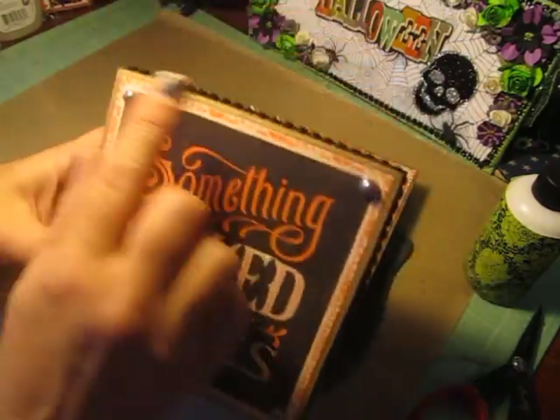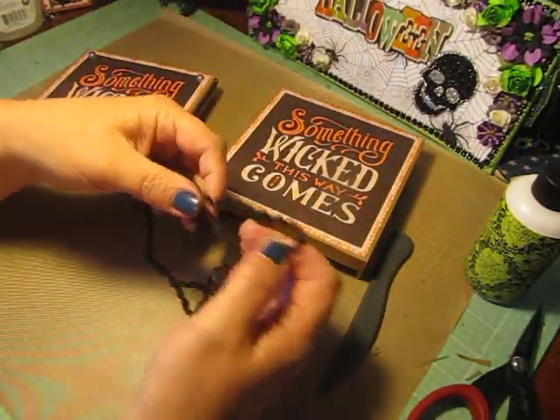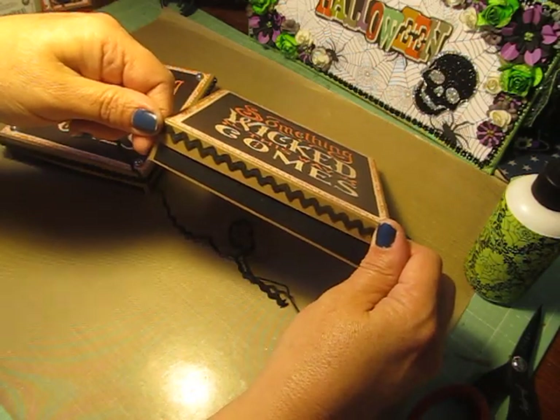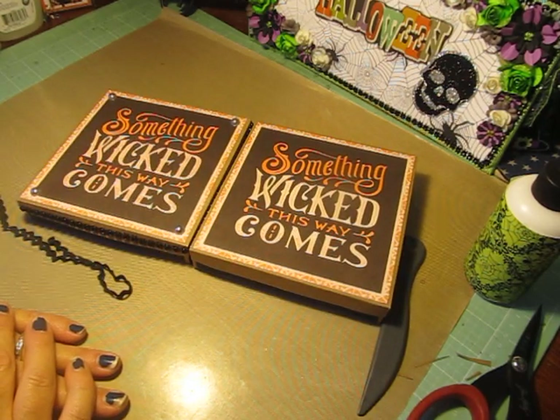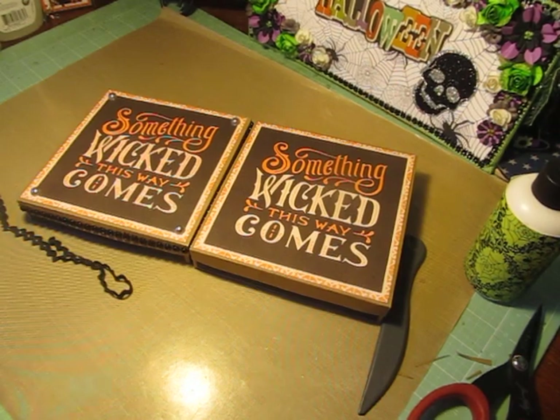I put some pearls here; this one I did the bling. This box here I'll probably end up putting some rickrack on there — that looks really cute. For the most part that's your box and you guys can decorate it however you'd like. If you have any questions, let me know. Thanks for watching and I hope you have fun creating yours. Take care.